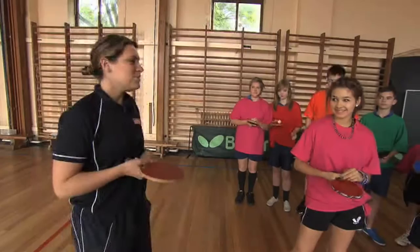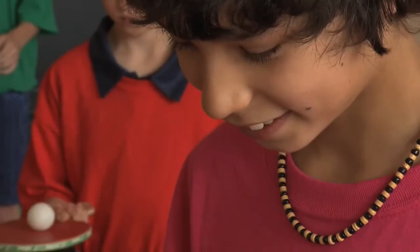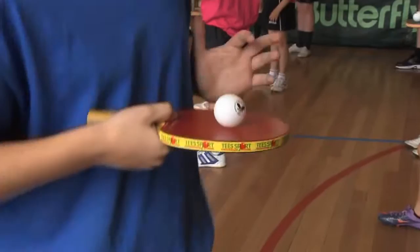What we're going to do today is practice balancing the ball on our bats. Make sure that we're holding the bat with the correct grip. It's important that your arm is steady — you've got to keep your arm close to your body, otherwise you lose control. We had to hop with it like that, hopping.